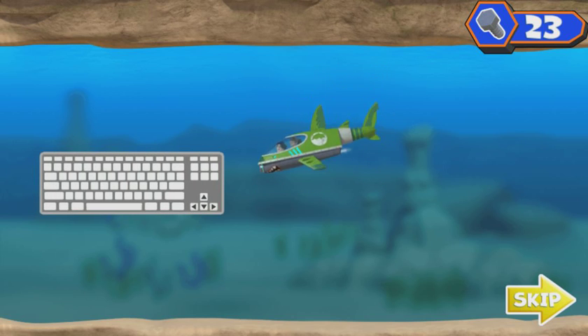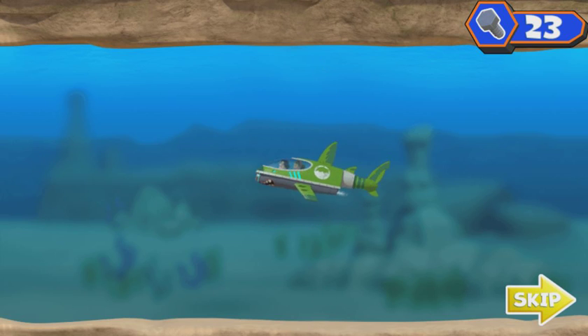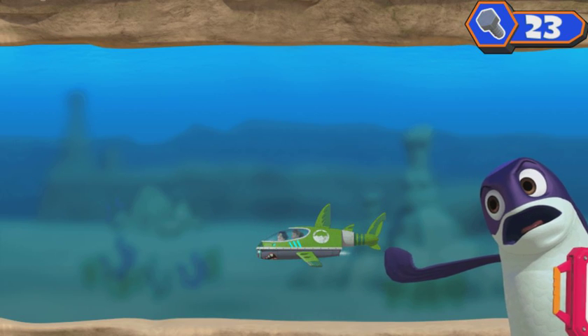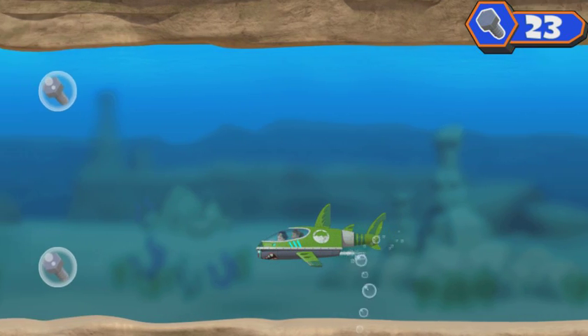Now let's find the ninja fish. Now let's find that tablet. And the ninja fish. There's the ninja fish, and he's got Ruby's tablet. We need to catch up to him and get the tablet back.